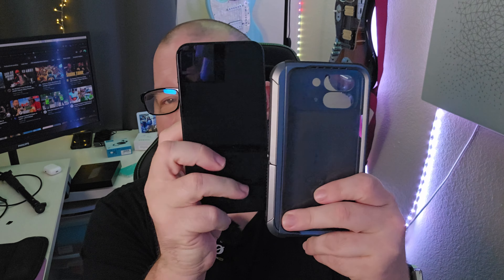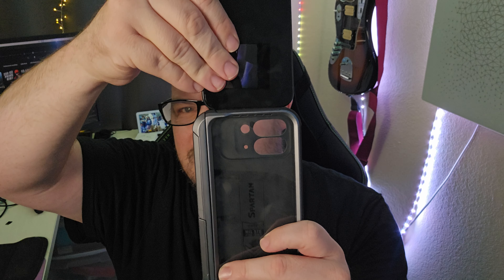I'm going to compare it to the Pixel Fold and also the Galaxy Z Fold 6. But first, I just wanted to show it off in hand — it's a pretty big case. Here's an iPhone next to it; you can see the iPhone is basically the same height and fits right in there, so it's about the same thickness.